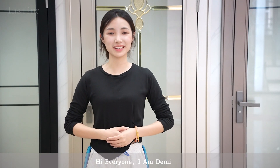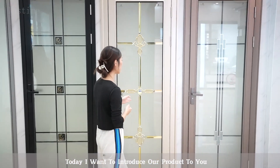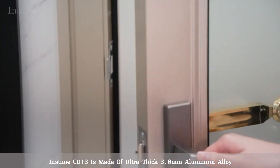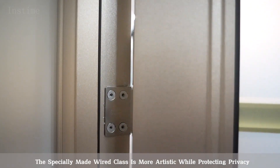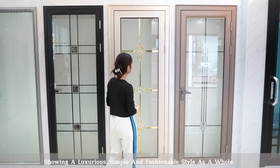Hi everyone, I'm Demi. Today I want to introduce our product to you. Instam CD13 is made of ultra-thick 3.0mm aluminum alloy. The specially-made wear glass is more artistic while protecting privacy, showing a luxurious, simple and fashionable style as a whole.